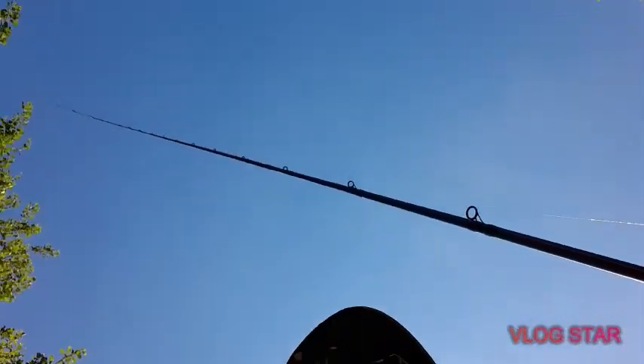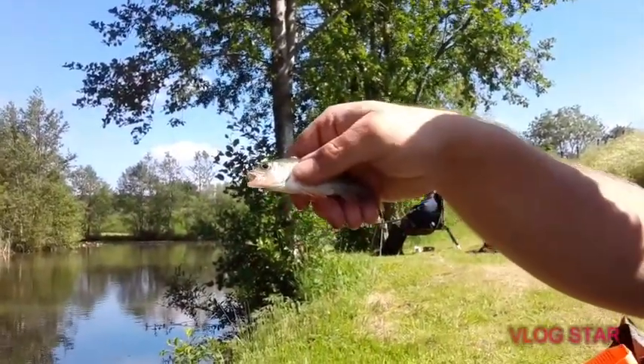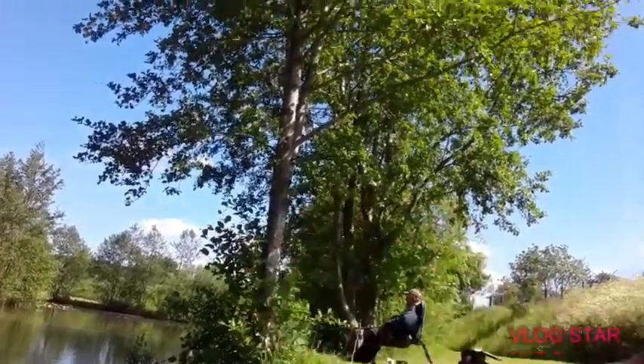I've just got another knock — I'm in this time! He wasn't going to miss a second time, I can tell you. I was trying to sort the camera out. There we go guys — a lovely little perch. Look at that, let's get him back!